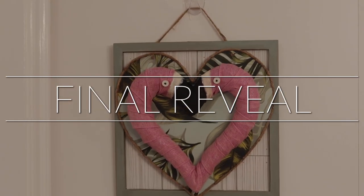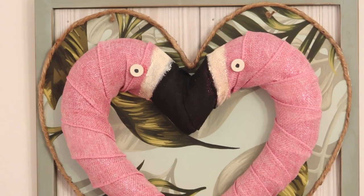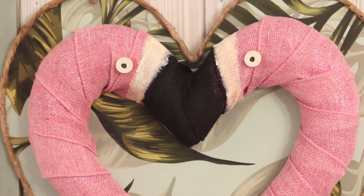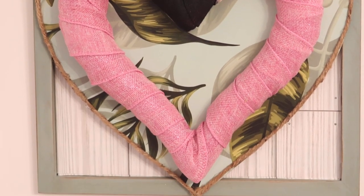Okay, are you ready for the final reveal? Thanks for watching everyone — don't forget to like, comment, and subscribe.